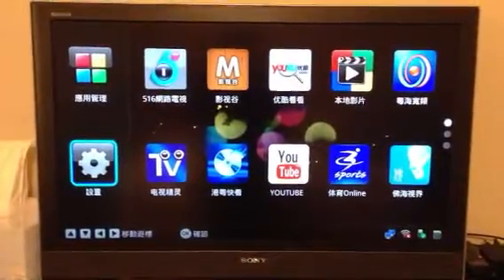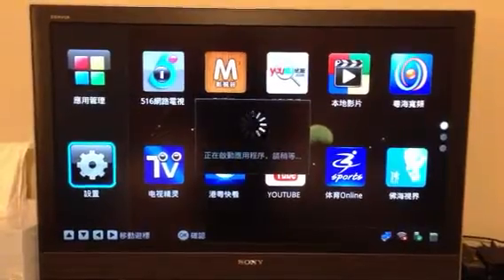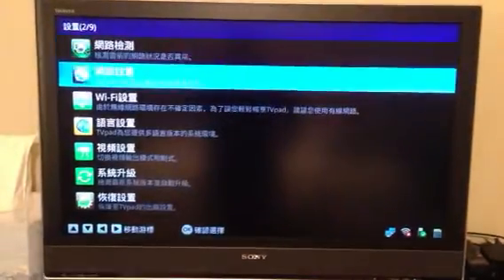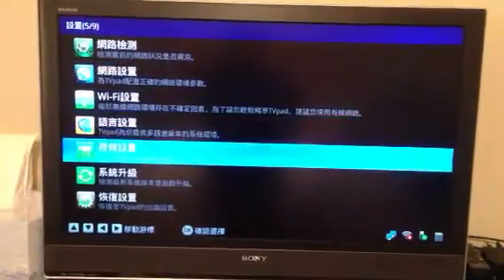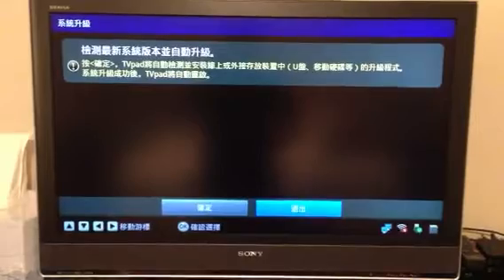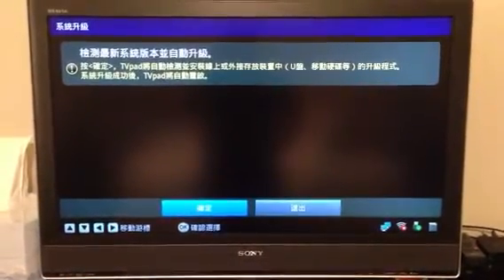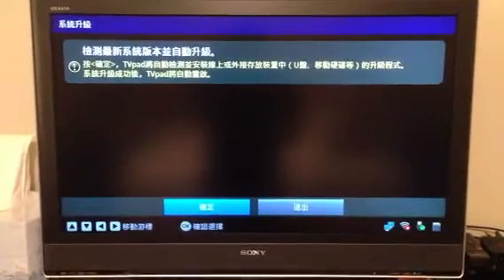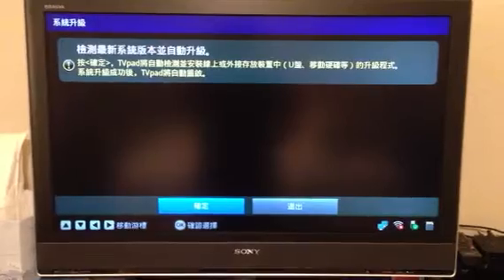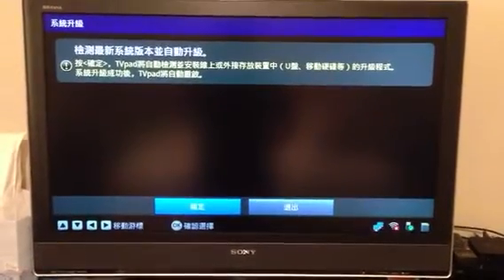So this is what you need to do — you have to go to the Settings right here. Then here's System Upgrade right here. Just go in here and let the TV pad automatically detect the firmware upgrade that you have. Remember, this is specifically for the M121 model, version 2.6 and up.